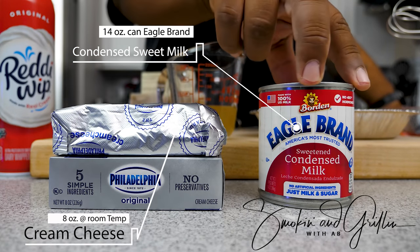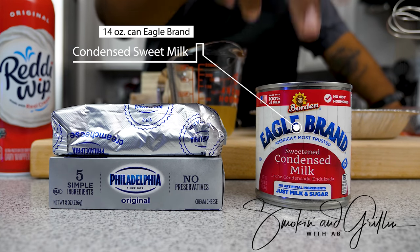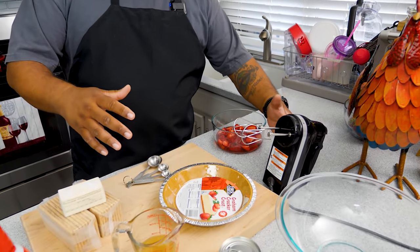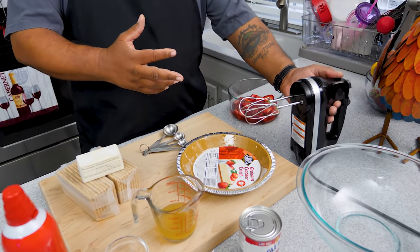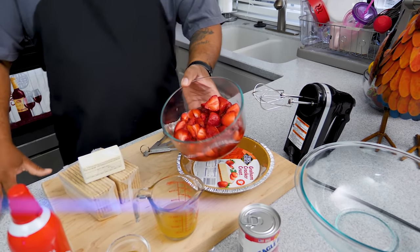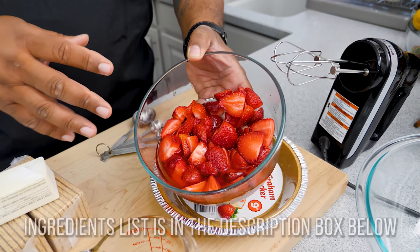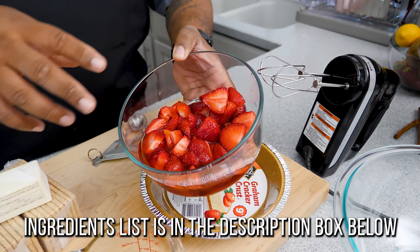This right here is just the Eagle Brand 14-ounce can of sweetened condensed milk — super simple, super easy. If you don't have a stand mixer, you can use a hand mixer. Everything goes together easily in a bowl. I also went ahead and cut some strawberries — trimmed them and cut them in different sizes. You can put cherries, blueberries, or whatever you want on top, but strawberries are my choice.